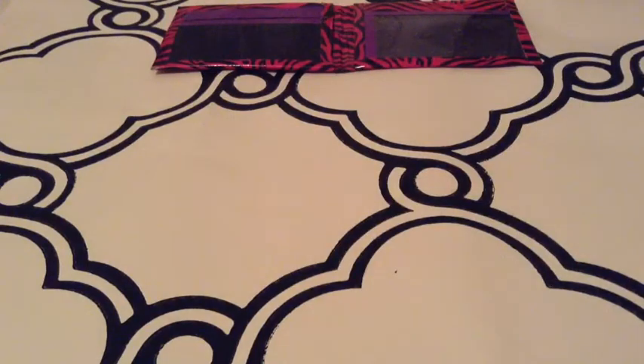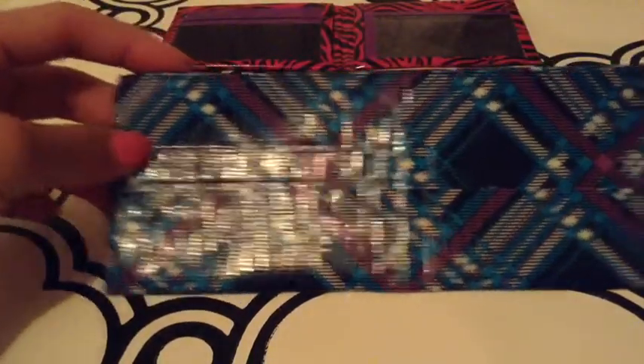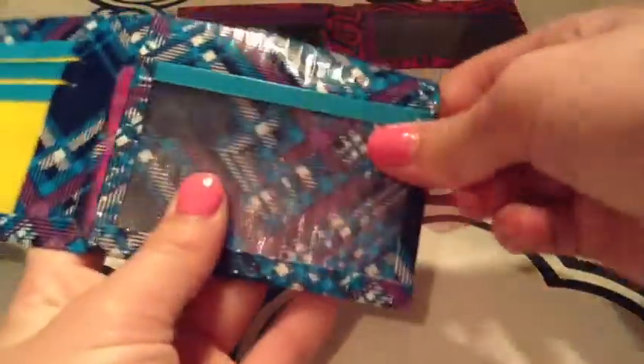This one is blue plaid with no folded lines. It has yellow and aqua with no sticky at the bottom. And it has Allison's wallet's basic layout — three card pockets, an ID, and a hidden. But the hidden goes all the way through, so that's kind of cool. I have not pressed that one yet.